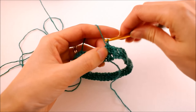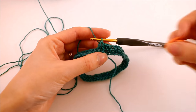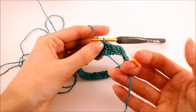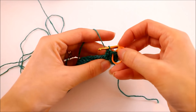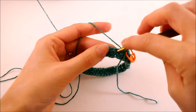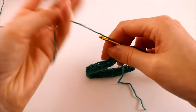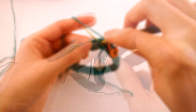Before we move on any further, it's always a good idea to mark your first stitch with a stitch marker whenever you're working in a spiral, just so you know where the start of your round actually begins. You can tell a little bit by your tail, but it's also a good idea to use a stitch marker to help you out. So finish up this round doing front post double crochet stitches into every single stitch.